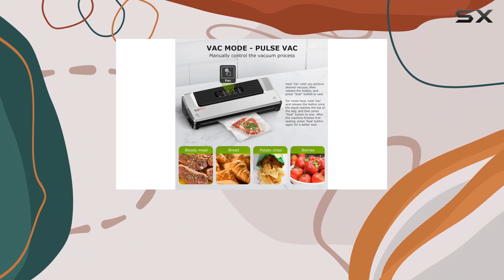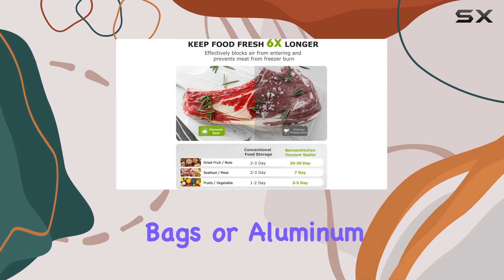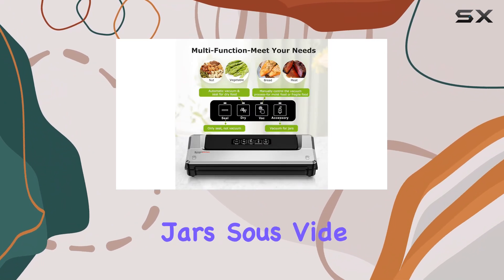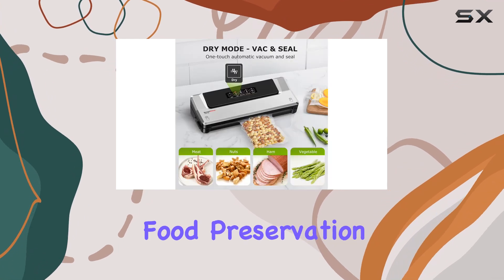If you need to seal bags without vacuuming, the seal mode has you covered, ideal for chip bags or aluminum foil pouches. And with the accessory mode, you can vacuum jars, sous vide bags, and boxes, making it a versatile tool for all your food preservation needs.